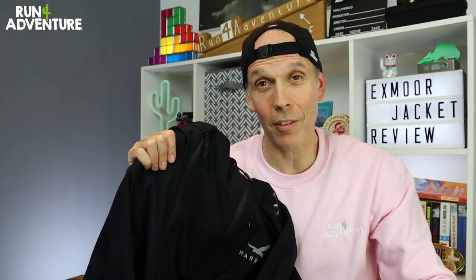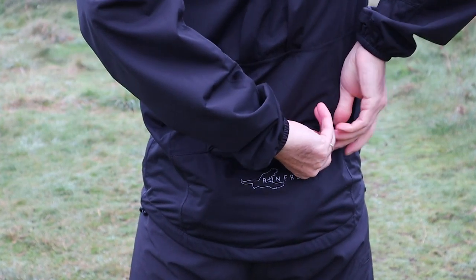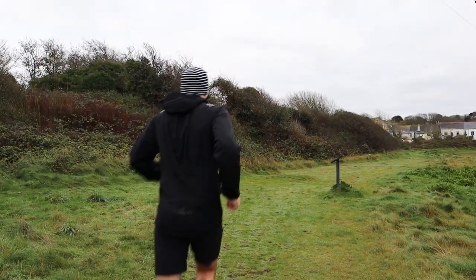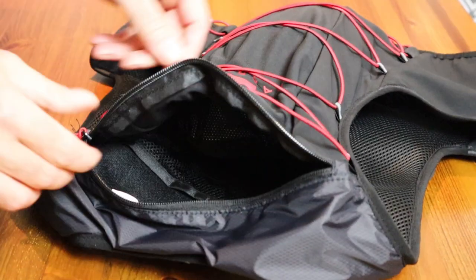I'm not fully convinced we need this many storage options or zips on the front of a running waterproof. Since the Exmoor jacket has that really well-placed, good-sized rear pocket where you can fit a lot of kit, I think a better option would be to lose the two side pockets on the front — you'd still have that chest pocket and that removes two zips straight away. The other thing I'd mention is that the four-way stretch plush fabric, while comfortable, makes the jacket quite heavy at 340 grams. It doesn't pack down as small as lighter waterproof running jackets. When stowed in the rear pocket, it still takes up quite a lot of room in your race vest and doesn't leave much space for extra mandatory kit.